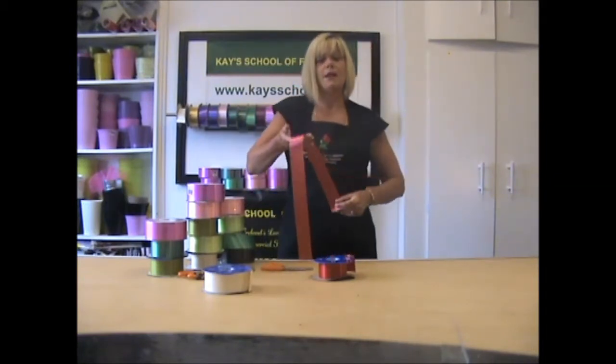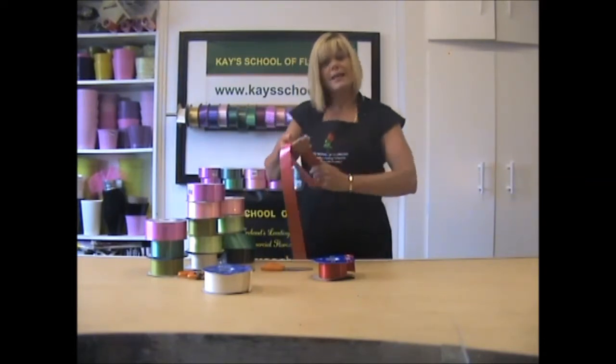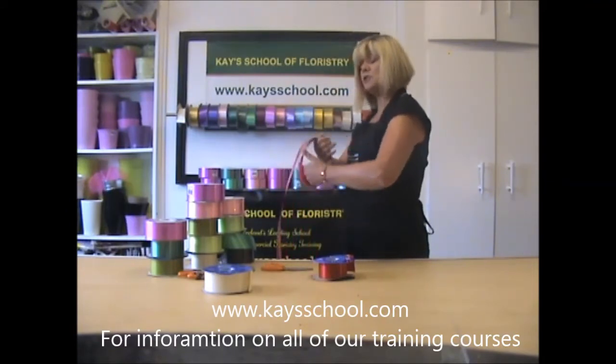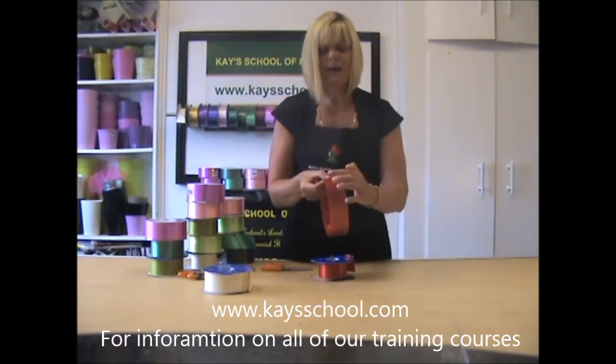Using the four stretches of ribbon, make a circle. This circle is approximately the width of an A4 page. Using your two hands, wind the ribbon up — roly poly is often what I say to our students. Where the ribbon finishes is not as important, but if you could manage to keep that near the edge.